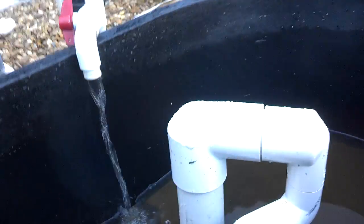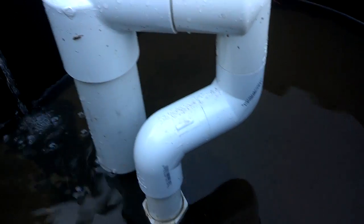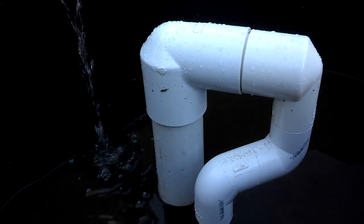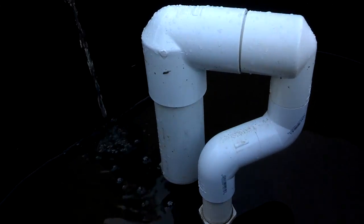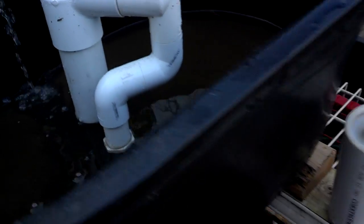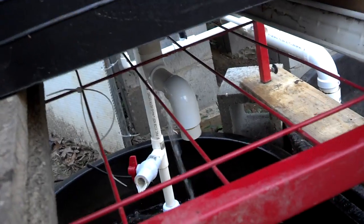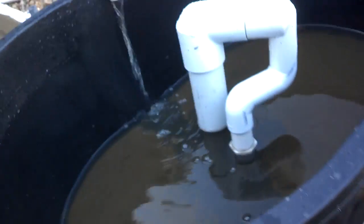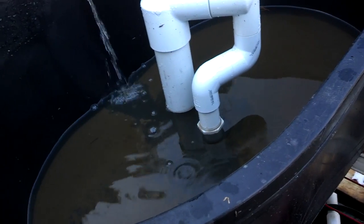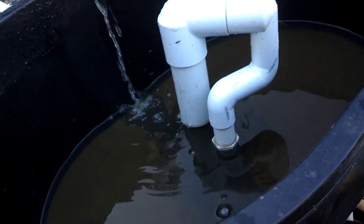You can use whatever size pipe you want — this is 2½-inch to 1¼-inch. I've used different sizes with varying results. Obviously the bigger pipe works faster, but I went with a three-quarter-inch on the bottom, and that enabled me to begin siphoning much more quickly with a minimal amount of water.